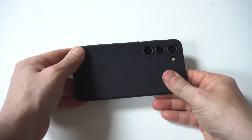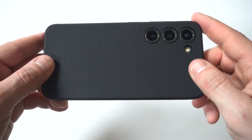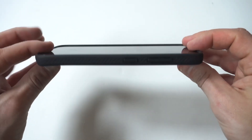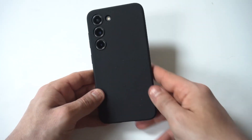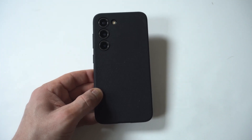Also, if you want to learn more about this case or get on our tech newsletter where we send out one email a week, definitely recommend doing that. We'll have some links directly below in the description. Now, as far as the front of it, you've got a little bit of a lip on it, but not a ton.